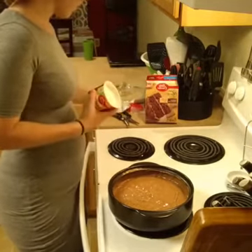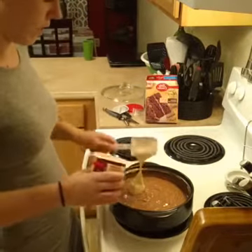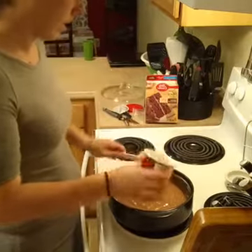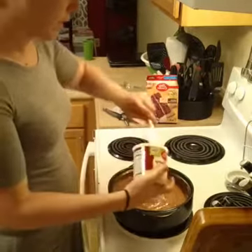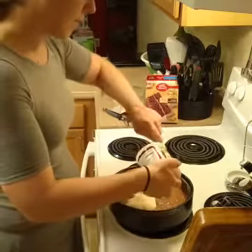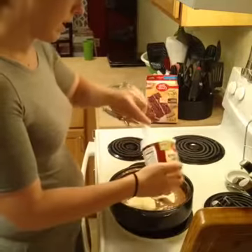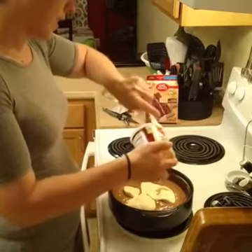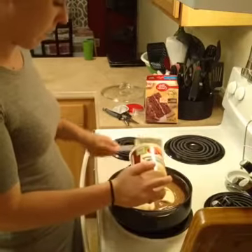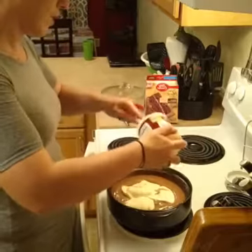So you just take the can of frosting and blob it all around on top. What's going to happen is this goes in the microwave for 10 minutes — the cake becomes all fluffy and moist and the frosting sinks to the bottom, and that's your ooey gooey lava. Can you guys see that? So easy!